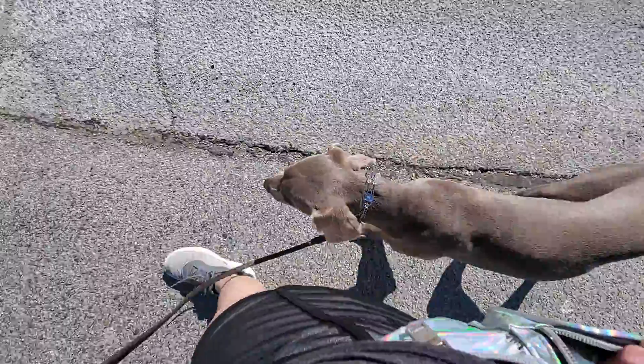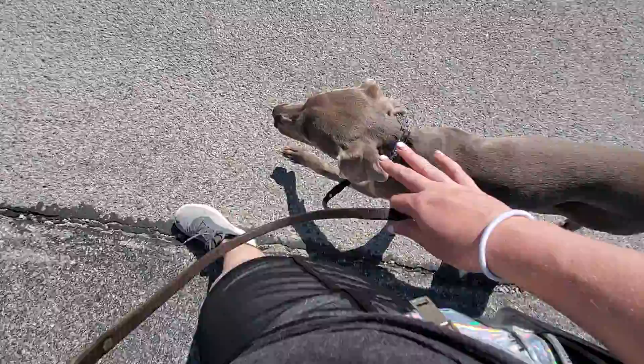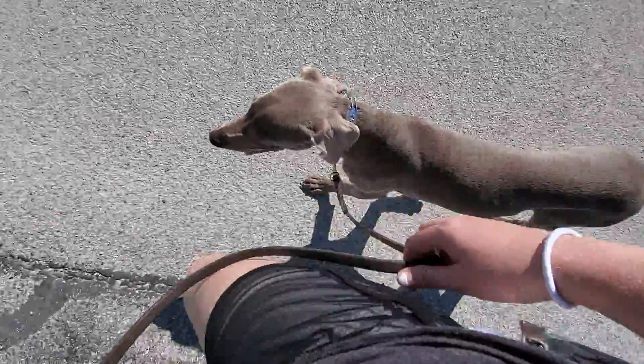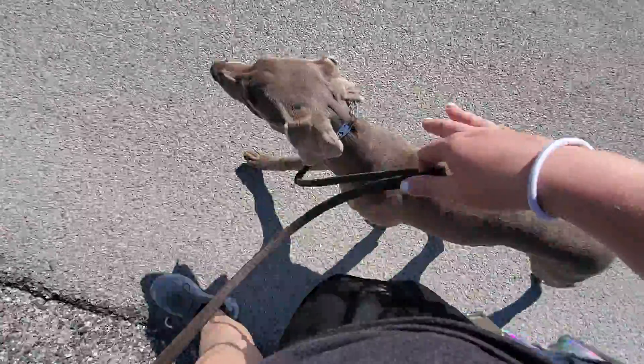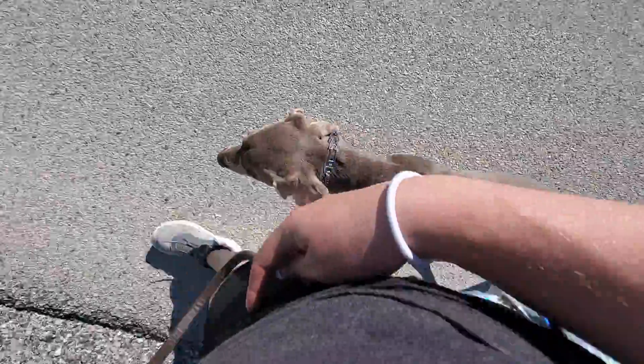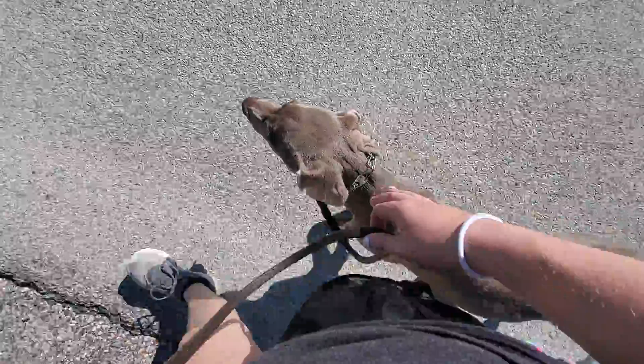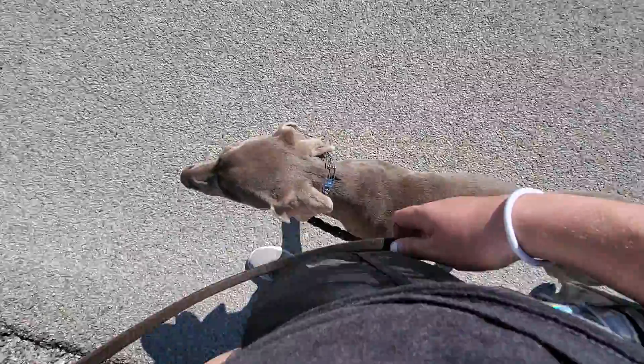Good heel. I'm rewarding with my right hand — the same hand on the side that he's on, the right hand side. Because that promotes him to stay on the right hand side. If I were to reward with my opposite hand, he would want to cross in front to get the reward. So always reward with the right hand because he's on the right hand side.